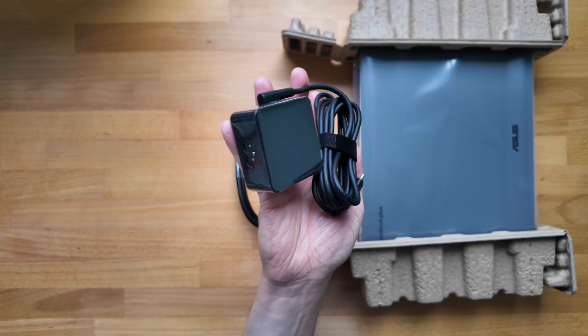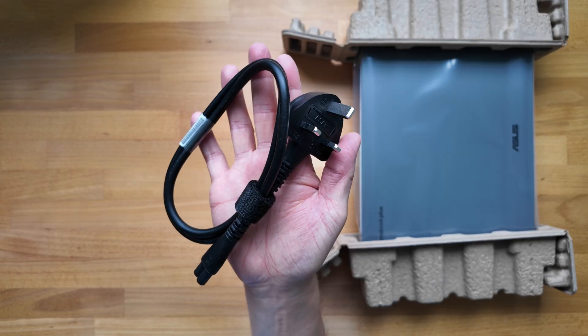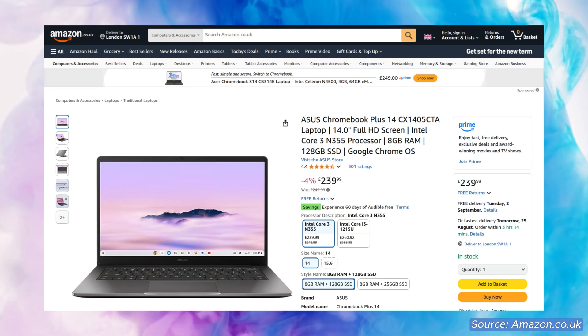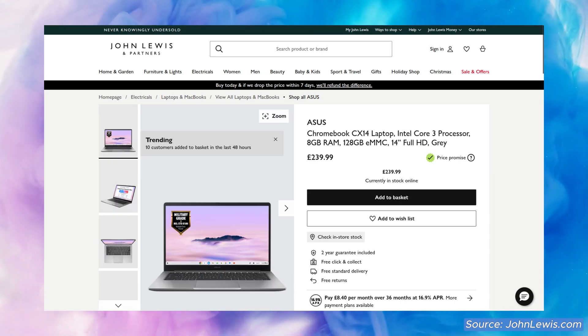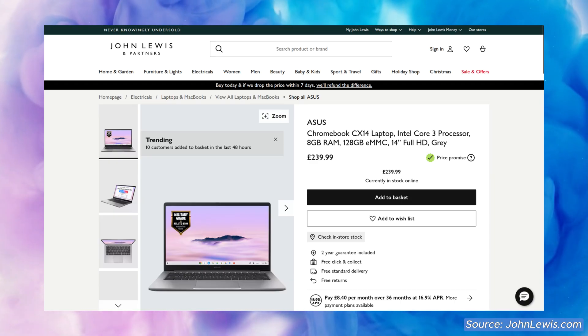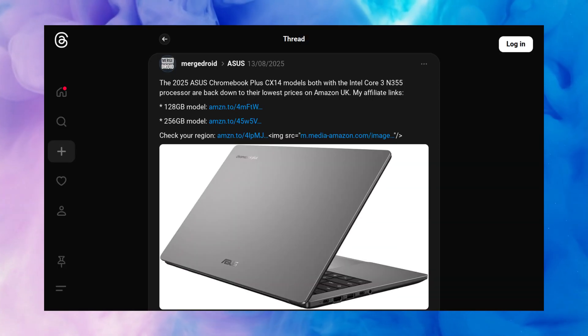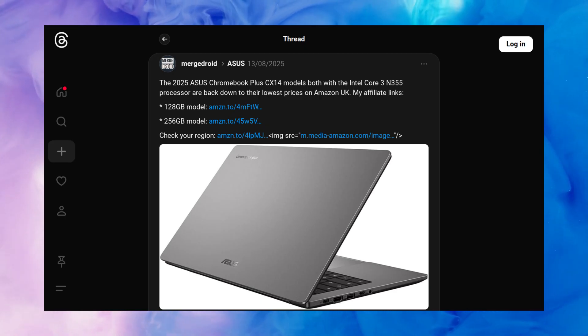For power we've got the standard ASUS PUC-style 45W USB-C charger and of course I've got a UK wall plug. I paid £240 for this brand new, which seems to be the lowest price we've seen in the UK for the 128GB storage model since it launched around May. As usual I've posted any deals and price reductions I've spotted to X, Threads and Blue Sky.